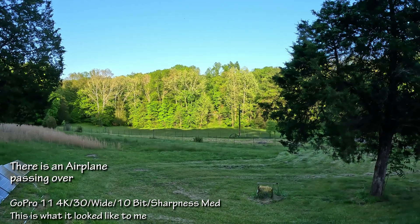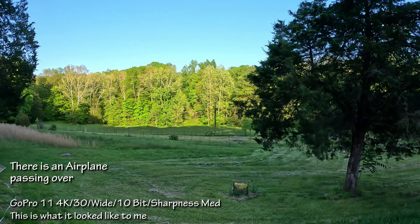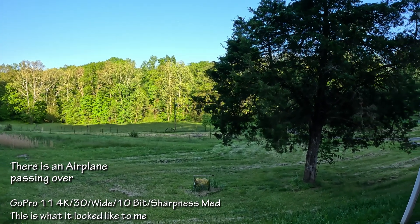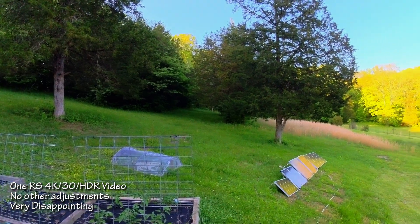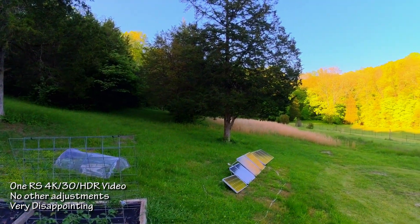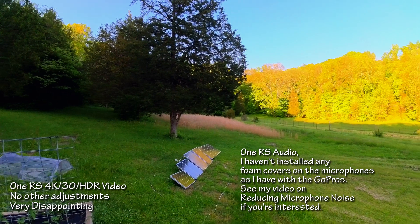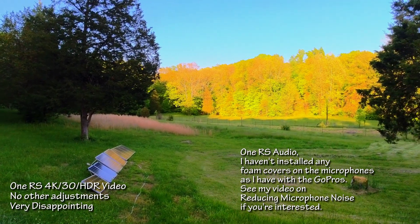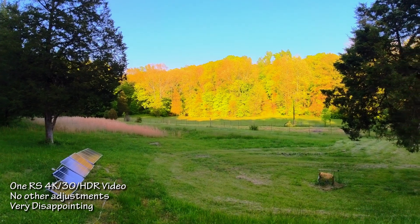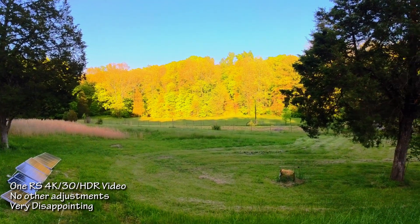The GoPro is managing to balance the brights and darks pretty well, though I usually adjust the saturation some later. So of course I had to try HDR video on the One RS right away, but I was quite shocked at the results. The GoPro video looked like what I'm seeing, but this does not. So let's try the regular video setting.